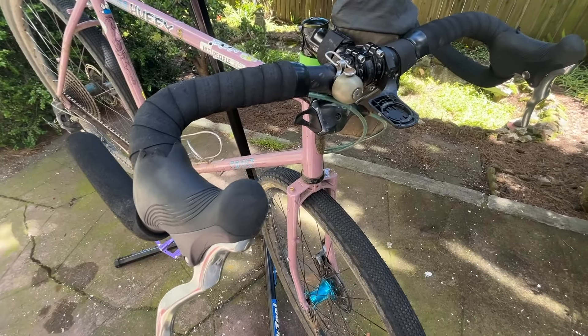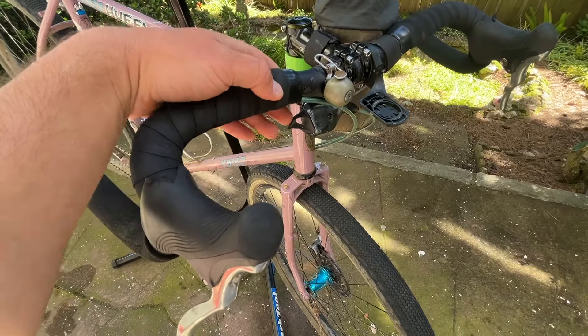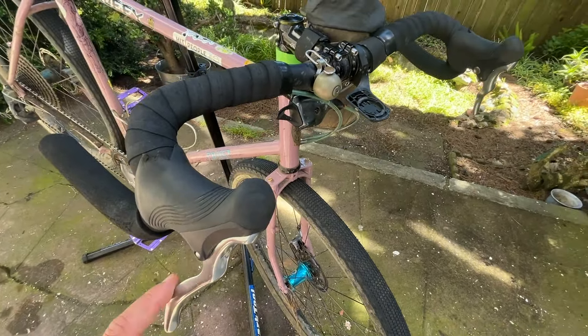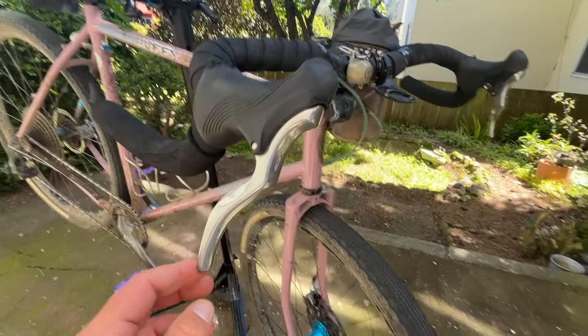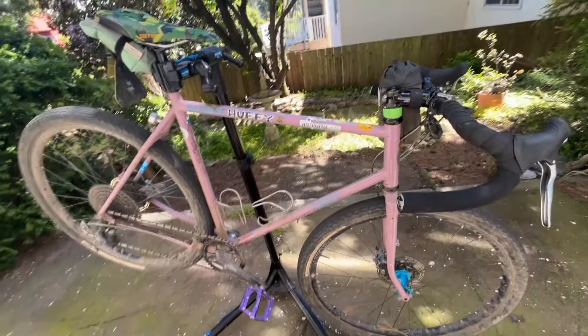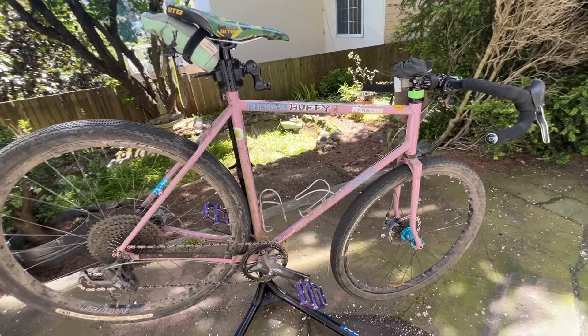I was just telling my friend that I got used to moving my hand and shifting, and I was doing it on other bikes that have the shifter here. Kind of funny. But I want to try something new and sadly I'm going to be losing the beautiful TRP RRL levers, but we got to try something new, mix it up. So I'm going to start taking the bike apart and get ready to unbox the Sword stuff.